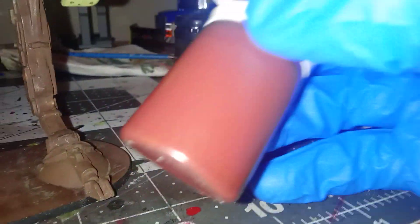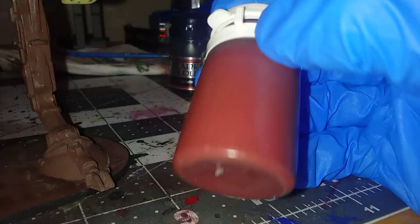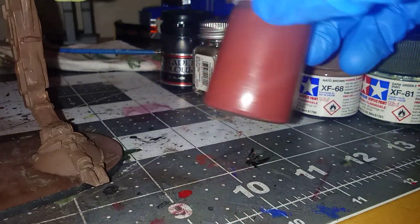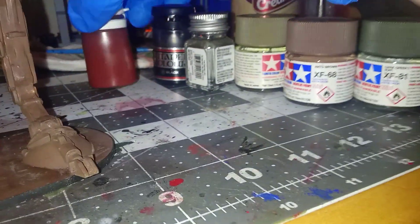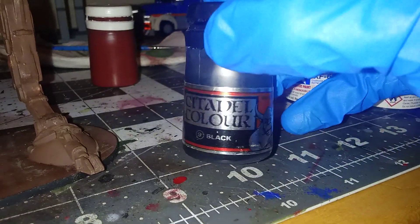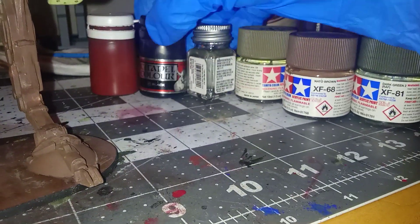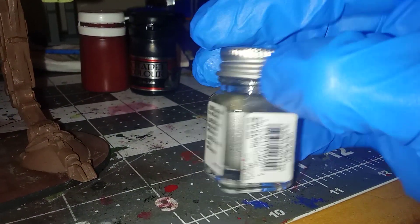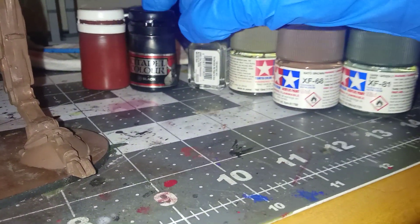I've taken this red oxide primer color — unidentified brand — but I'm going to call it that. Citadel Black — it's more of a wash. And steel from Testers. There's another black I use that's not like that wash, but that wash has been used here.